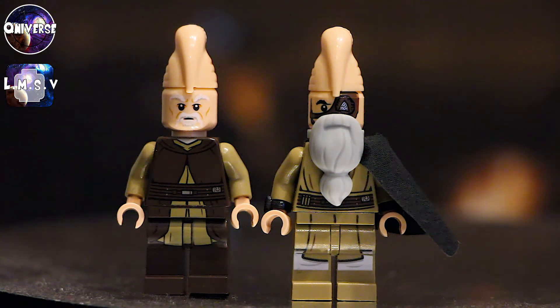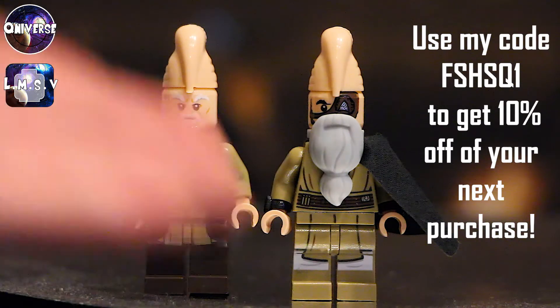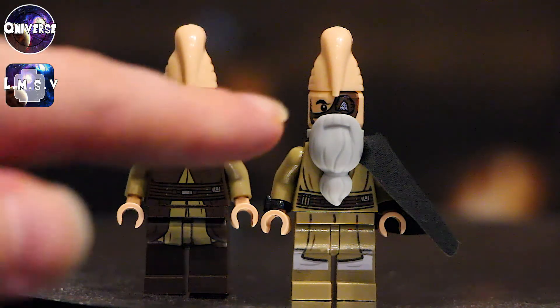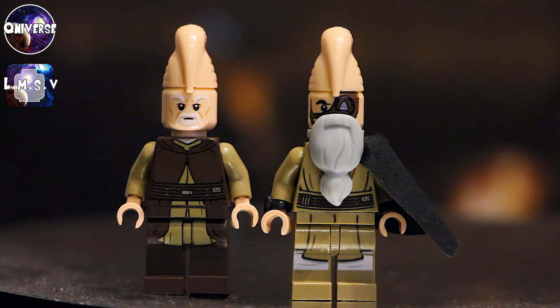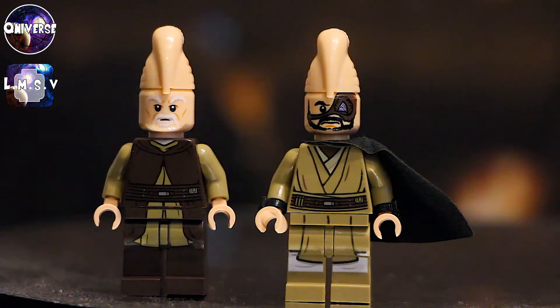It's not super expensive, but if you would like to have 10% off of that order or anything else you'd like to buy from FireStarToys.com, you can use my code FSHSQ1 — I'll show it on the screen right now — and you'll have 10% off. So if you like to have this figure and you're thinking it costs a lot of money, definitely use my discount code. The head is originally a Prince of Persia assassin head. And the torso, arms, and legs are originally from a Mace Windu minifigure.